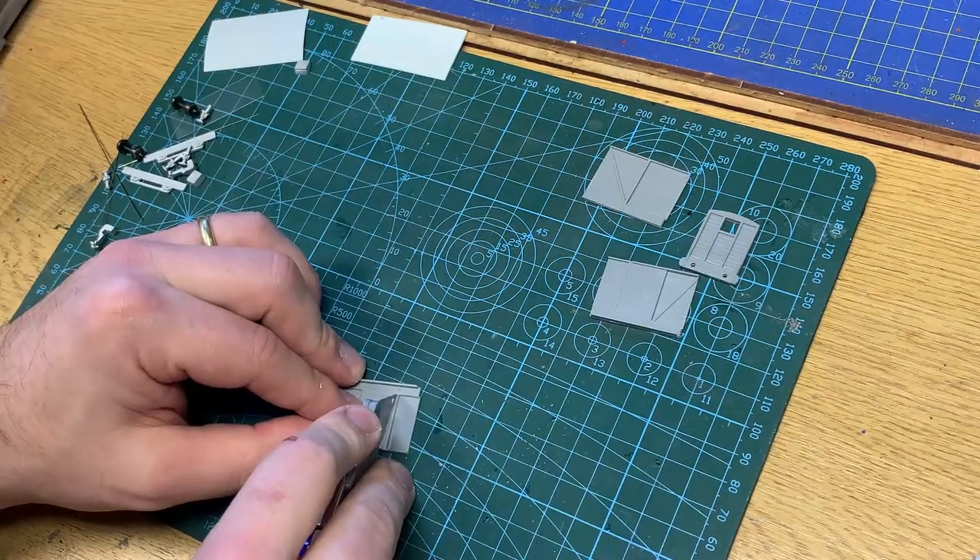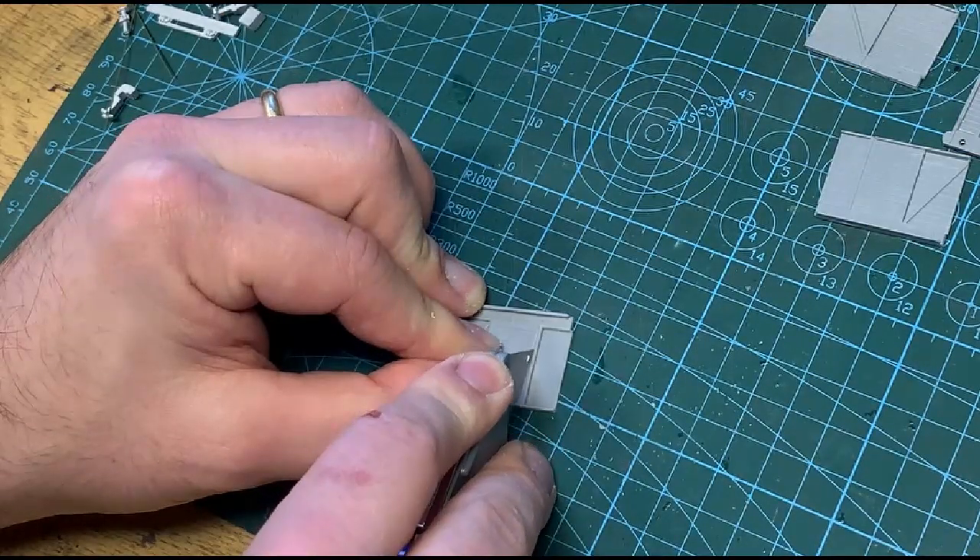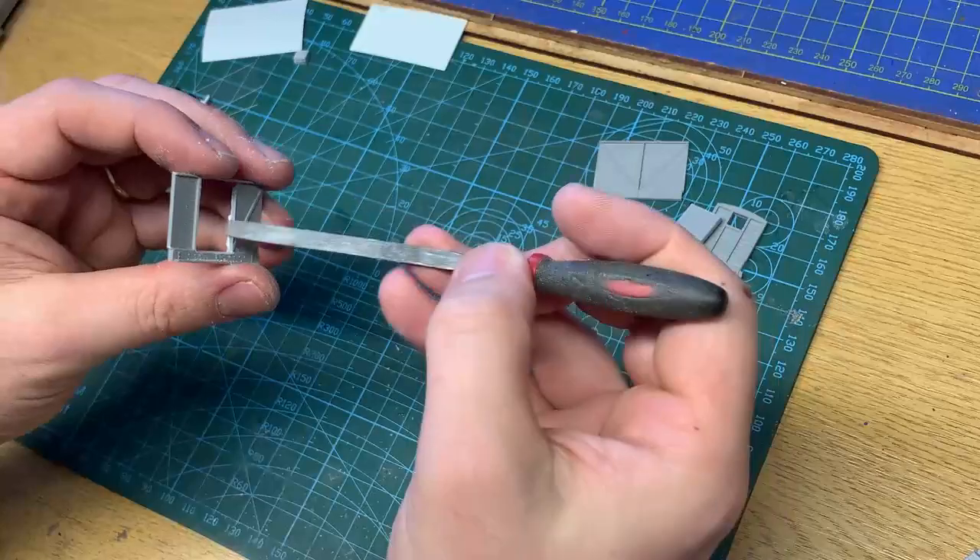I'm modifying the kit to have an open door, just for a bit of added interest. I'm lightly scoring around the door, not pressing too hard, and again tidying up the edges with a file.